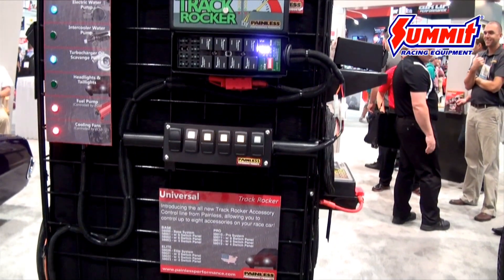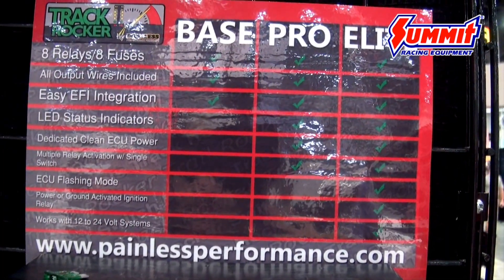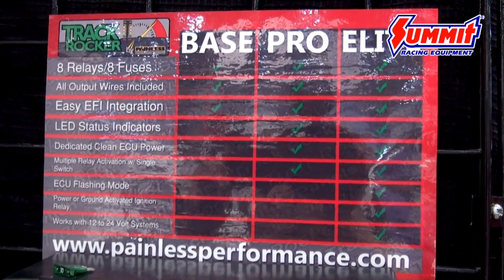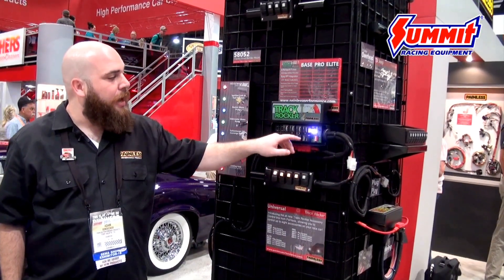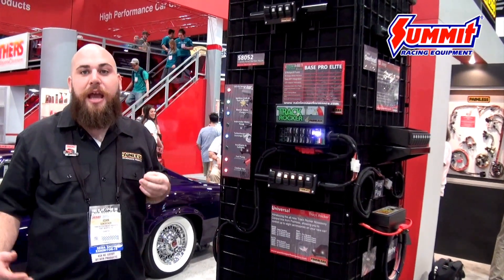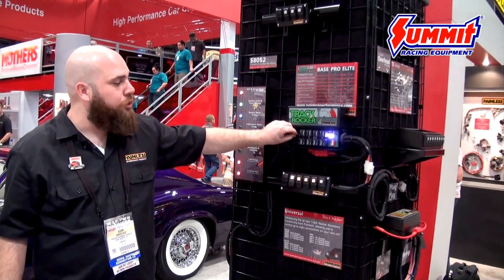The system is broken down into three different levels. We're going to have a base which is extremely similar to our trail rocker, then the pro which is what we have here. It has a few extra features such as LED status indicator lights which are multicolored — they'll light up showing the relays are on, and if a fuse were to blow it'll turn yellow to indicate a blown fuse for that relay, helping with troubleshooting.